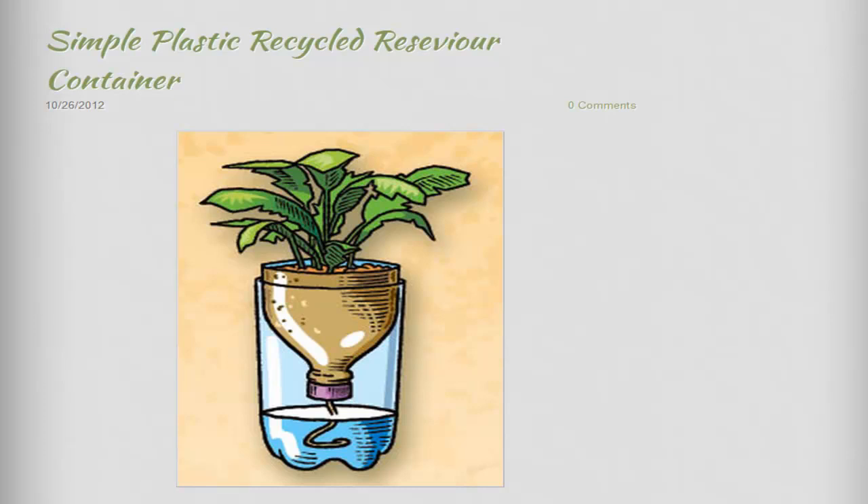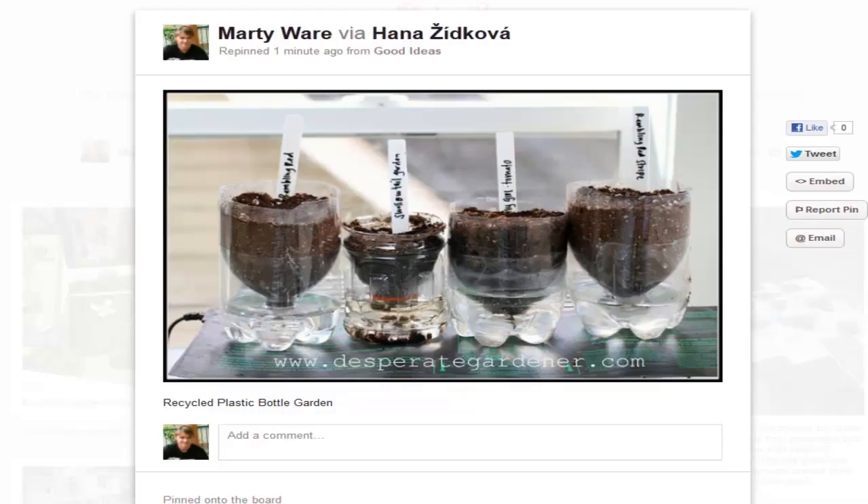I'm going to show you the next one — it's from my eco urban sustainability page on Pinterest. You can see here they've done the system I was telling you about: the bottom of the container sits into the water and draws it up over time. If you're going to plant into these, I suggest you get the medium — soil, potting mix, or whatever you're going to use — nice and moist before you put the seedling in.